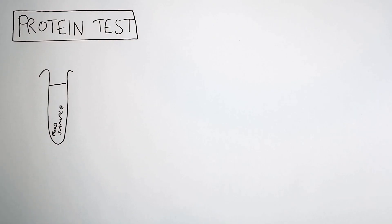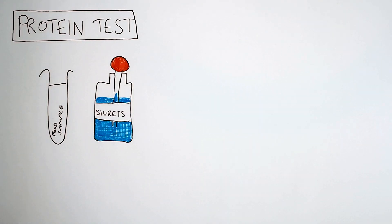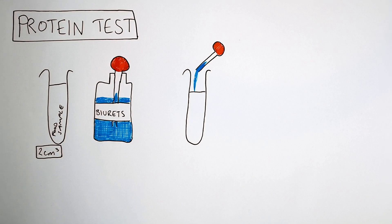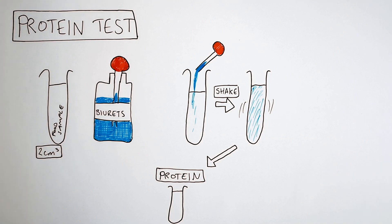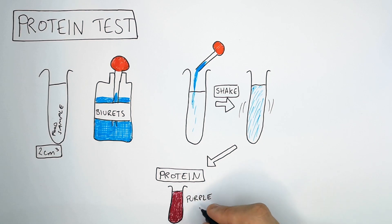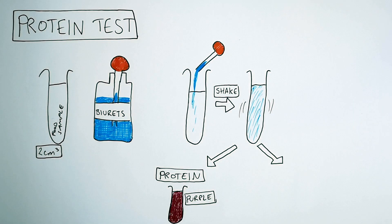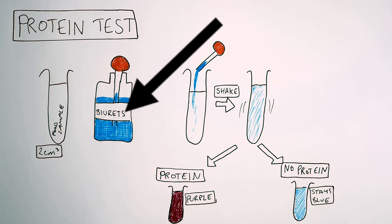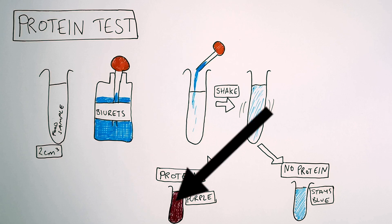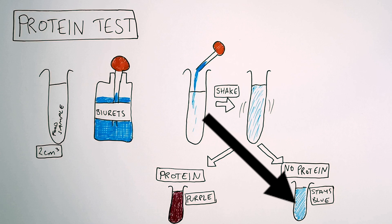We're now going to go through the test for proteins. The test for protein uses Biuret reagent. Biuret is a blue liquid. You take 2cm³ of your food sample and add Biuret to it, then shake the solution. If protein is present, you'll see a colour change from blue to purple. If there is no protein present, the Biuret will simply stay blue. So remember: if Biuret goes from blue to purple, protein is present; if Biuret stays blue, there is no protein present in the food.